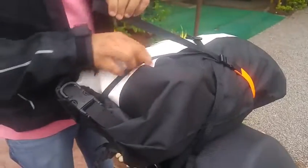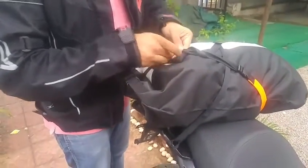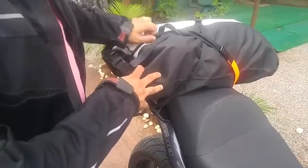You can either use this loose end to tie it onto your luggage or make a knot so that it doesn't fly in the air. This is completely secure — no metal used on your bike, hence your bike is completely free from any metal attachments. No scratches onto your bike.